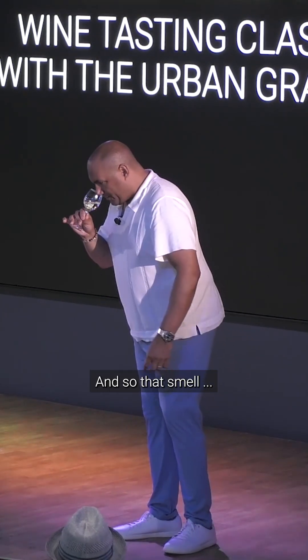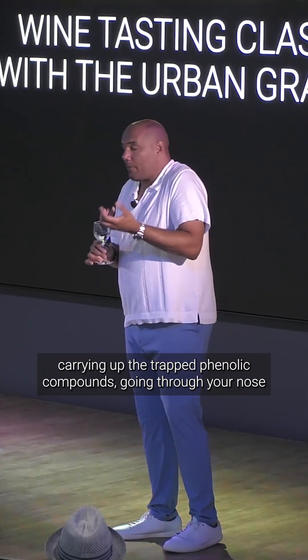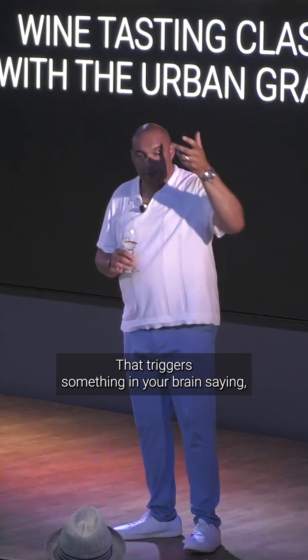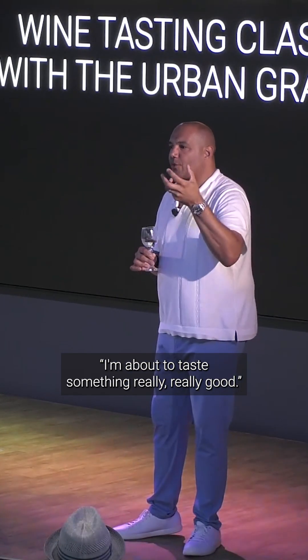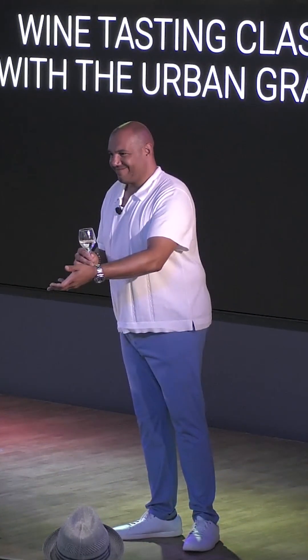And so that smell — what it is — it's the alcohol vapors carrying up the trapped phenolic compounds going through your nose, through your olfactory, to the back of your mouth, and it triggers something in your brain saying, I'm about to taste something really, really good. We call that the bouquet.